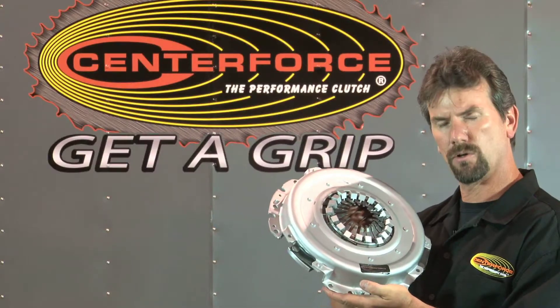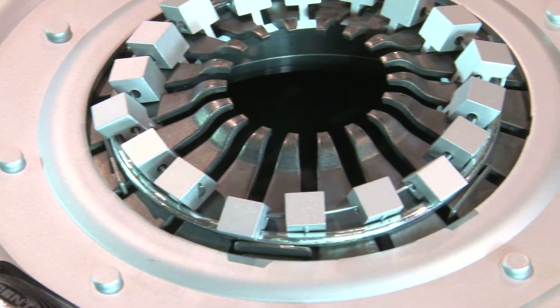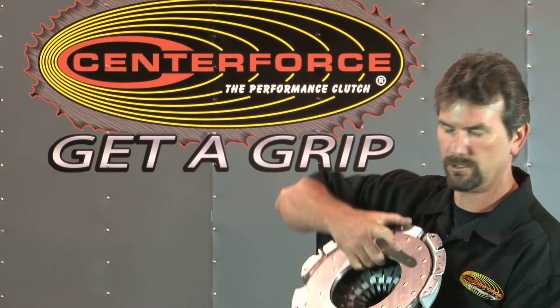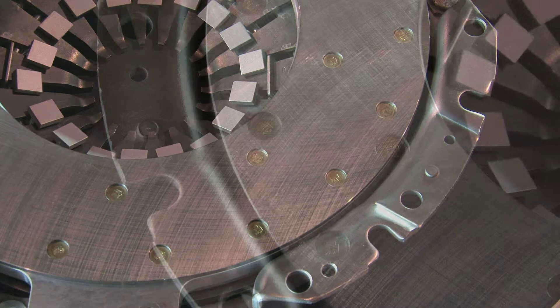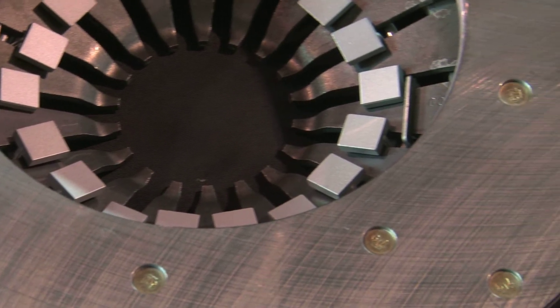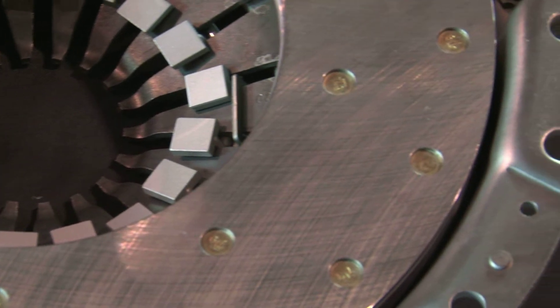The LMC, or Light Metal Clutch line, is a billet aluminum pressure ring. Inside of this, there is an aluminum pressure ring with a steel heat shield. This clutch was designed for circle track and road course. Its overall weight is about six pounds lighter than a standard conventional clutch.